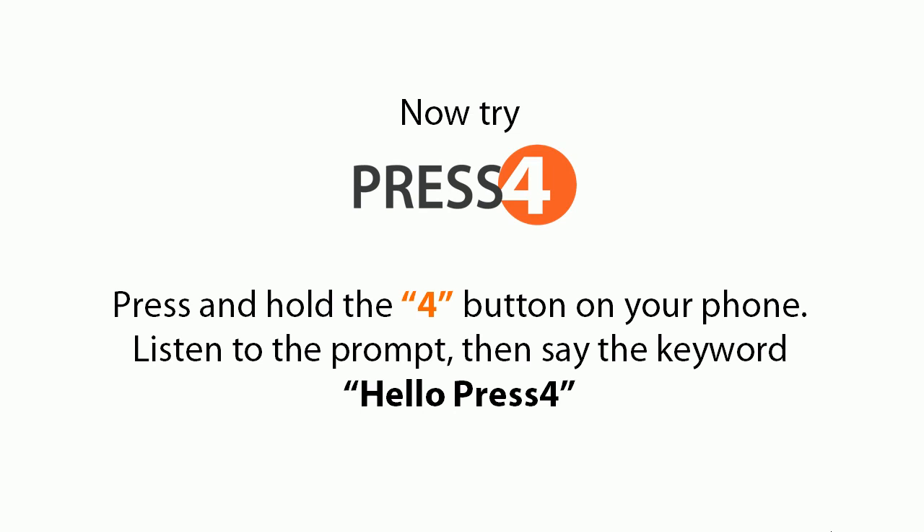Hello, Press 4. Press 4. One button for the rest of your life.